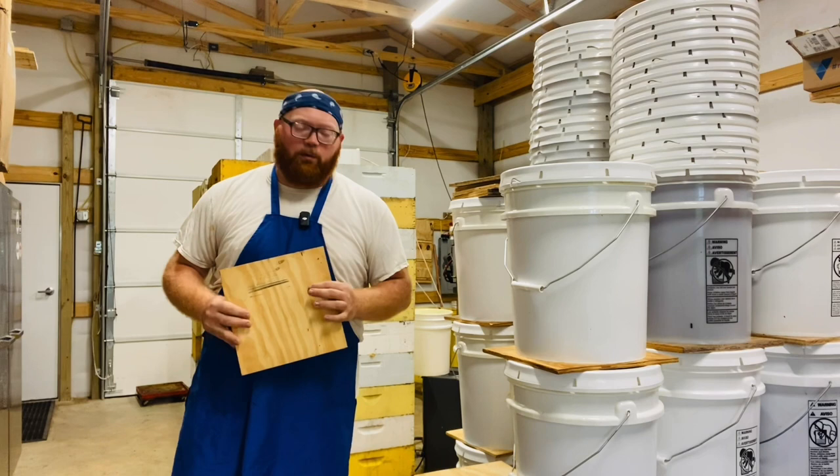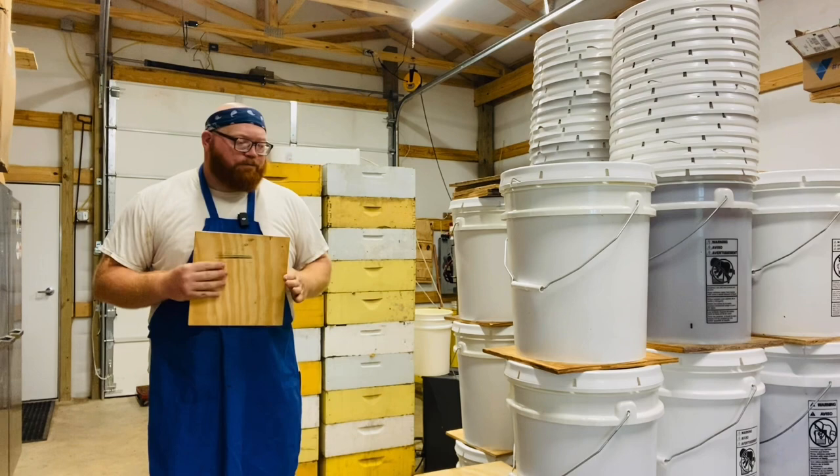Hey guys, it's Gus Mitchell. I'm here at the Honey House and I wanted to share a tip with you guys about these squares that I use for stacking buckets.